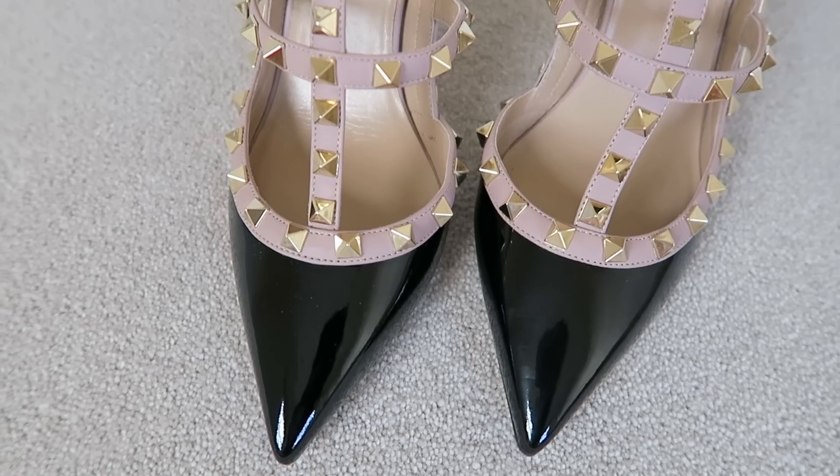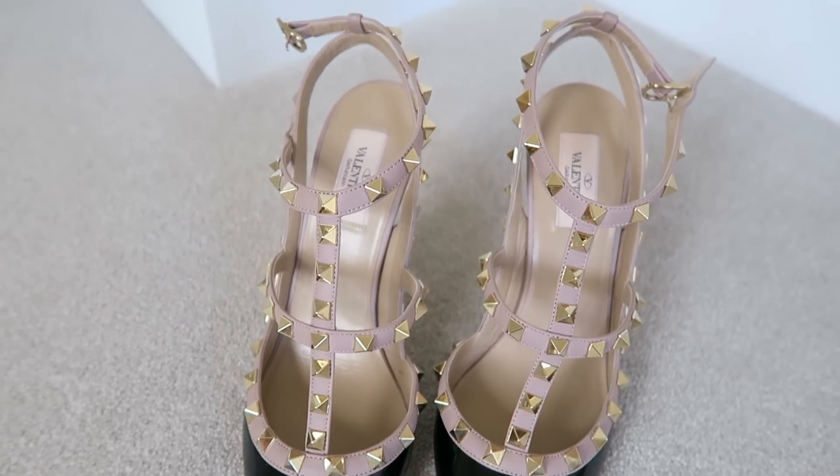The benefit to Farfetch is that they release coupons every so often for discounts. Also, when I bought these shoes, they were listed by a boutique in Paris in euros. At the time the euro was doing really badly, so when it converted to pounds sterling I made a saving. These should have been £620 but I seem to remember they came to around £520 — at least £100 off.